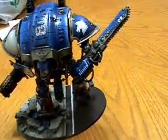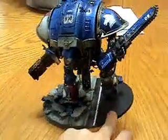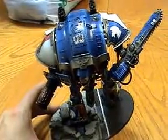It looks really nice. I love the completed model — it just looks great. And this will be on eBay shortly, so if you guys are interested in buying it, don't hesitate to bid on it.